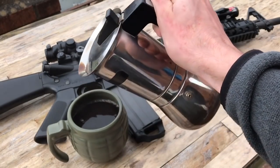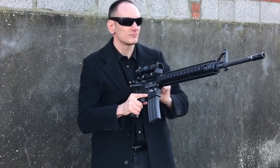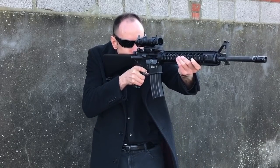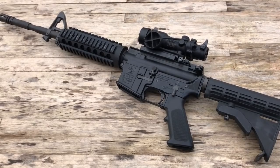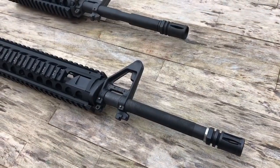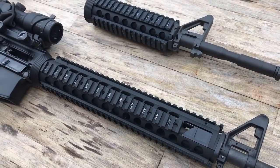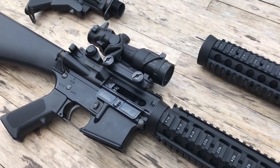I bought this kit originally for my Tokyo Marui M4 MWS, and with all these parts combined it made for an awesome rifle and a setup that is often overlooked these days. So when I got my new GHK M4 I wanted to see if I could make an M16 out of it using the parts I already have. You only really need two items: an M5 RAS frontset and A2 stock. Be sure to check the description for any links I may come across to help you construct the same build.